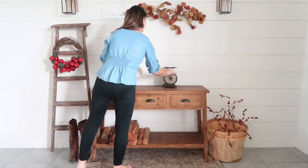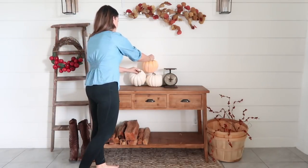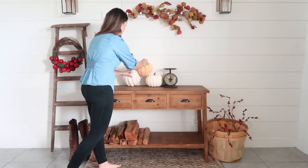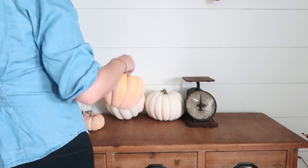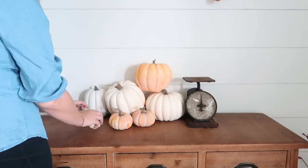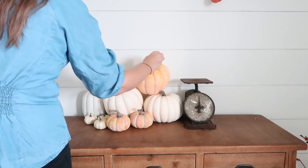I couldn't have a fall entryway without adding some pumpkins! I do want to add some real pumpkins to this space, so for now I'm just going to add some of my faux ones here. I am desperately waiting for real pumpkins to get shipped down to Florida — I saw that Trader Joe's is going to get their pumpkins in on September 7th, so I don't think I'll have to wait too much longer.